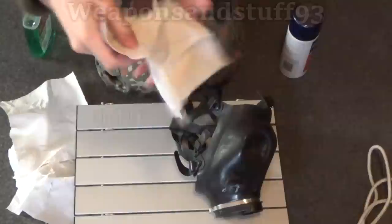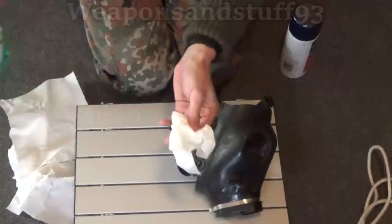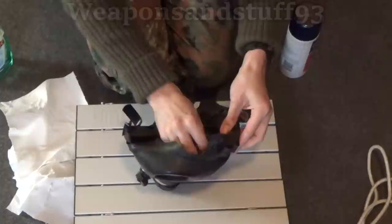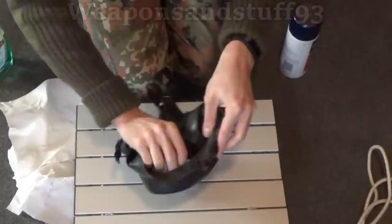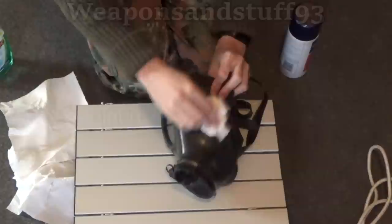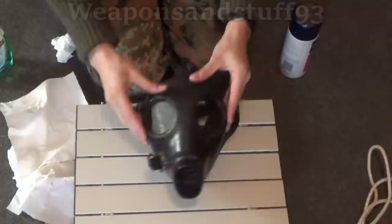So what I'm going to do first is do the actual eyepieces of the mask. I'm going to break off a single bit of kitchen roll, spray the cleaner onto it so it's damp, and then do both sides of the eye lenses. Once you've done that, you can let it dry on its own or wipe it off with more kitchen roll. That should get your eye lenses really nice and clean, so you can see through the mask much easier.